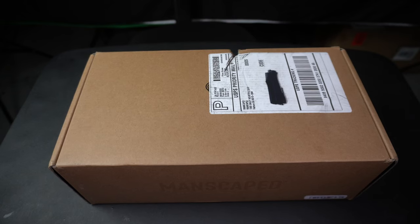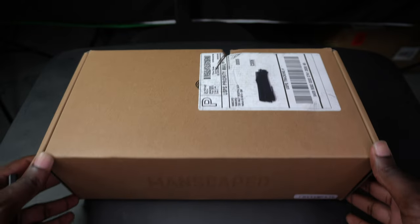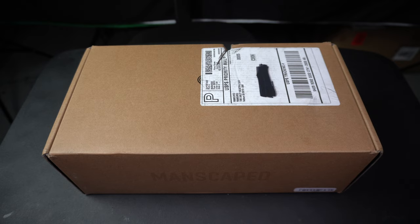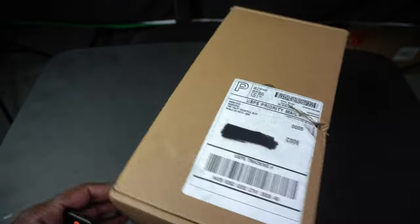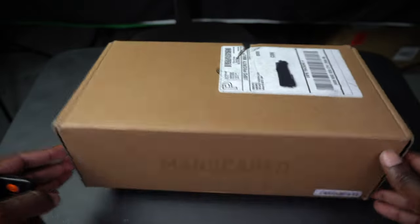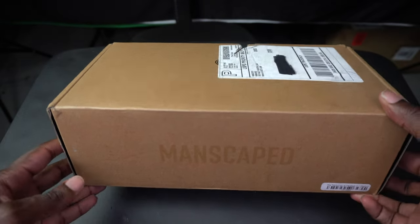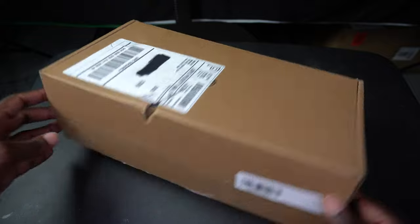First things first, I am in the United States, so this was shipped to me using USPS, just in case anybody wanted to know. It came to me within four or five days — it actually did not take that long. As you can see, that's how the box came: pretty simple, pretty plain with the Manscape logo.